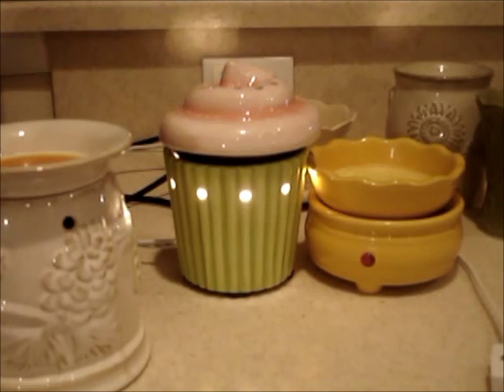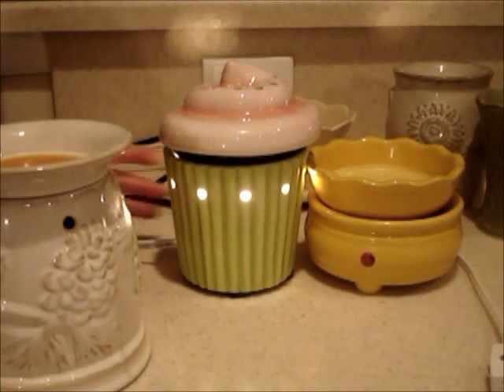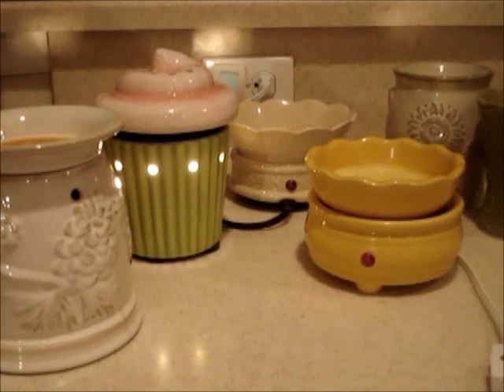I still have luscious lemon and cutie pie cupcake — two bars of each that I haven't gotten rid of yet. They were okay the first couple of times but I think I just got worn out. I'm planning on purchasing some different scents to try because it's such a cute warmer. I've also heard that Scentsy is supposed to be really safe — the wax doesn't get to extreme temperatures where it can scald or burn your skin, and you can actually stick your finger in it and it won't blister.